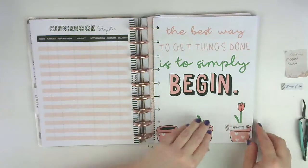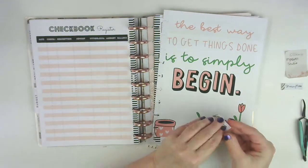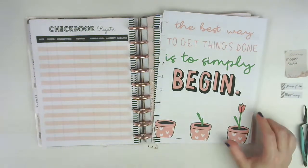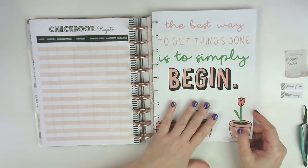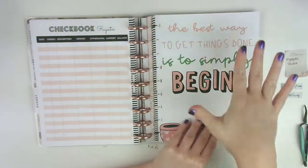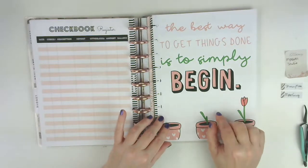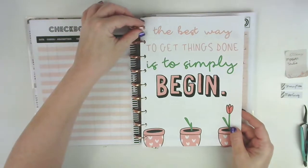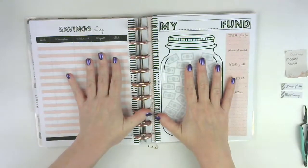This is another printable that did not come with the budget section - it's a free printable from Mom Envy, and I will link her down below as well. It says 'the best way to get things done is to simply begin.' I threw some of these in here and there just for filler and inspiration. I printed it on the back of the previous sheet - it was letter size and came out okay. You can also find the links for all of these on my Pinterest page in the board labeled 'free printables.'